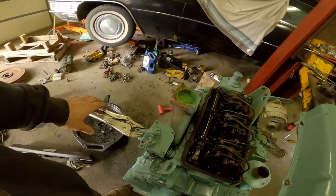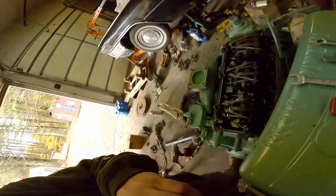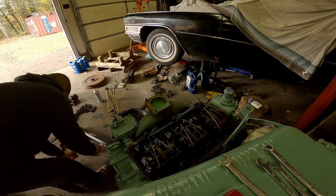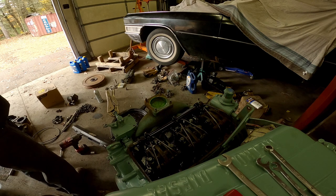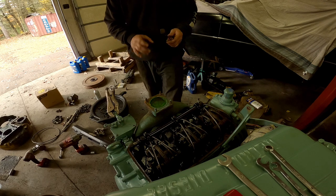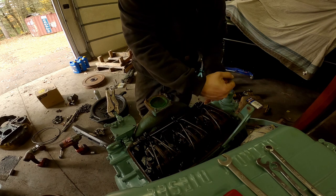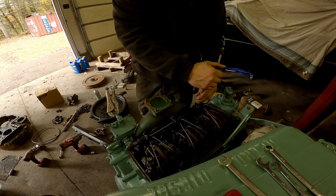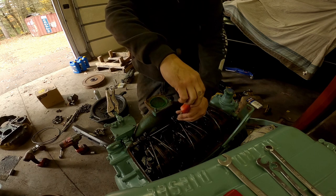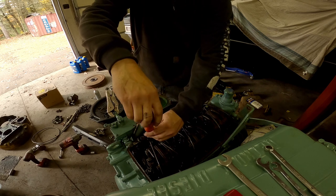When you do your governor gap, you want it ideally as close to the book setting as you can get it. But it's better to be a little loose than a little tight. A little loose is going to allow the motor to not over-rev, and you're more apt to have full rack than you are if you make it too tight. A tight governor gap will affect power.